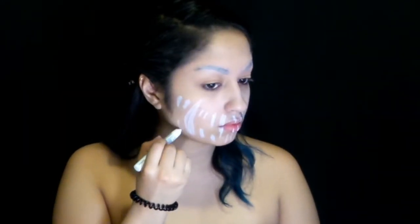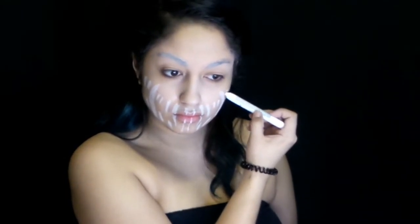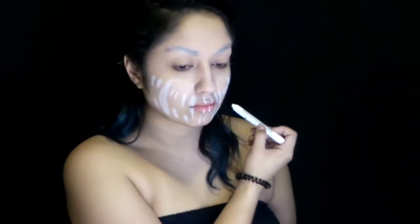Using a big jumbo pencil in Milk, we're just going to map out where all our Carnage teeth are going to be. I'm using a reference photo from the Tokyo Dome show he did in 2013. This is probably one of the first times he did these makeups, so this is where we're referencing from.